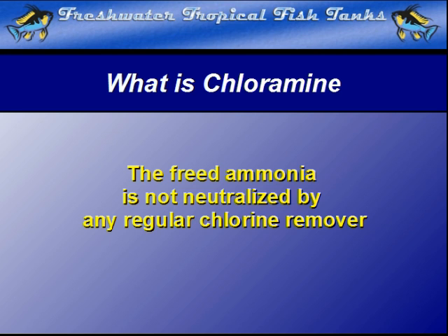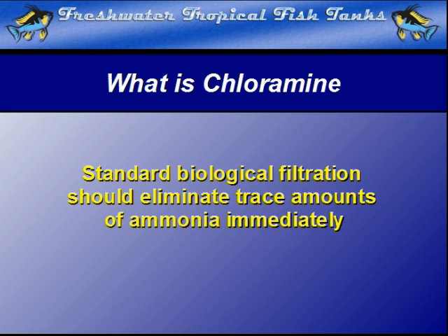We do not recommend that they be used when ammonia can be dealt with much more naturally. Depending on the amount of water that is removed and replaced, it can easily occur that the established biological filter will remove it before it has the chance to do any harm. We tend to ignore the minute amount of freed ammonia and rely on the bacterial activity to eliminate almost immediately any freed ammonia.